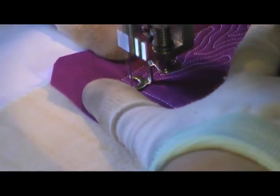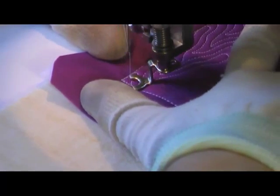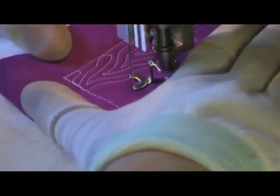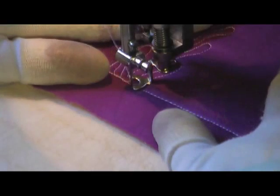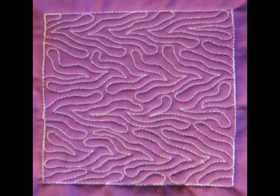I actually had a really hard time naming this stitch, so I would love to hear your inspiration as to a good name for this. The first name that popped into my head was Psychedelic Chevron, but I think mud flats works too — and that's what it looks like to finish.